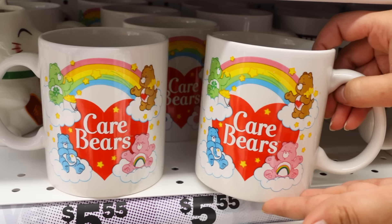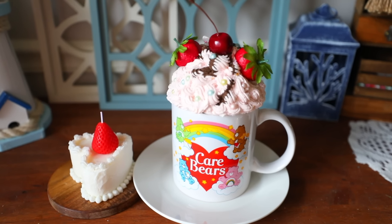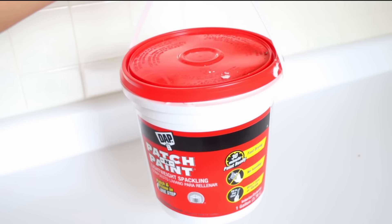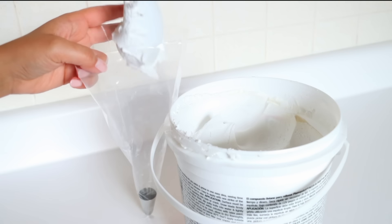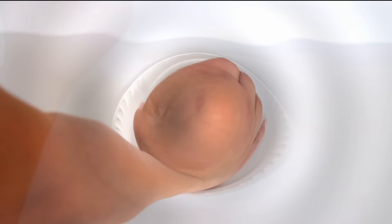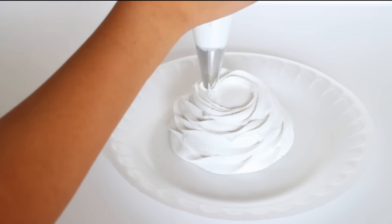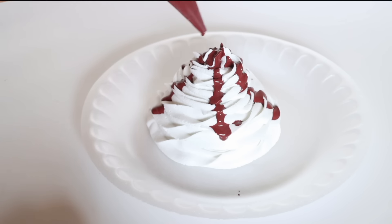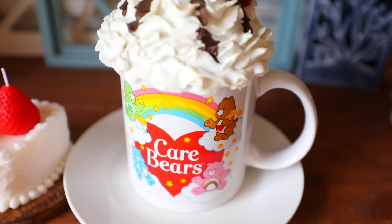Look at these mugs — Care Bears was my favorite growing up, along with My Little Pony. I placed a mug topper on top of my mug. To make one, you'll need lightweight spackle — Dollar Tree carries some, but my favorite is DAP Patch and Paint from Home Depot. Fill a piping bag with the spackle and an icing tip, get a styrofoam ball cut in half, then pipe the spackle on top of the styrofoam to get a fake whipped cream look. Wait for it to completely dry, then place it on top of your mug. I poured fake fudge on mine — made by mixing Mod Podge with brown acrylic paint.